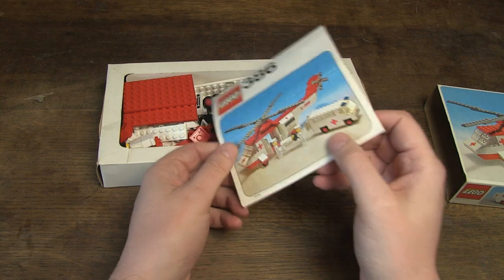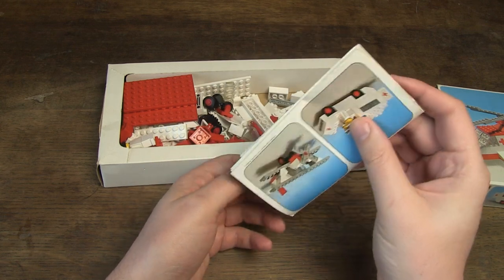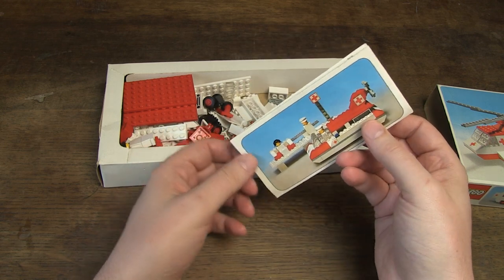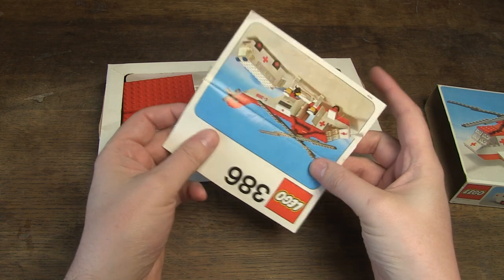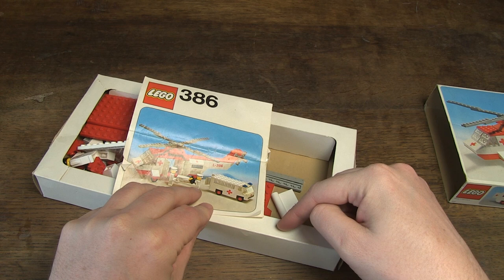I see that the manual is also included, but the condition is unfortunately not that great. To begin with, it is folded in half, which I always find very unfortunate. And the explanation is simple — the manual does not fit in the inlay without folding it, because of these sides.